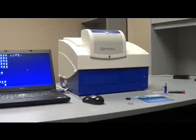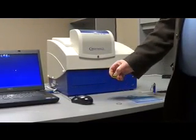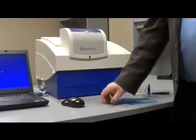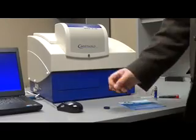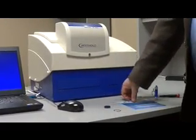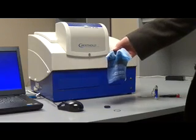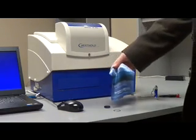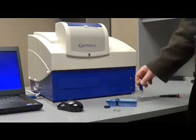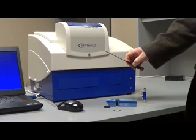A few things that will be needed: the actual filter that was ordered — this is a 535 nanometer filter — a clamping ring, an optical cloth for cleaning the filter in case you get any fingerprints on it, a flashlight, which does come in handy, and a small screwdriver.